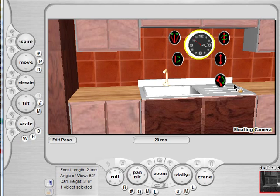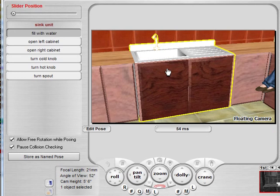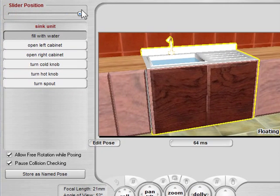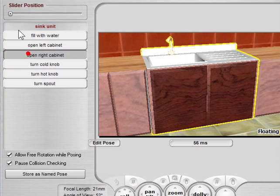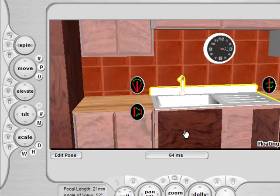Again, it makes it much easier to manipulate. For example, on this sink, we can just click here. It again fills the frame of the sink so that we can see what we're doing. We have the options to fill the sink with water, we can open the right cabinet, and so on. We can do all this on the set without having to bring it into the green room or free position mode. To exit, we just click anywhere off of it or click the Edit Pose button, and we are back to where we were, but now with the pose change.